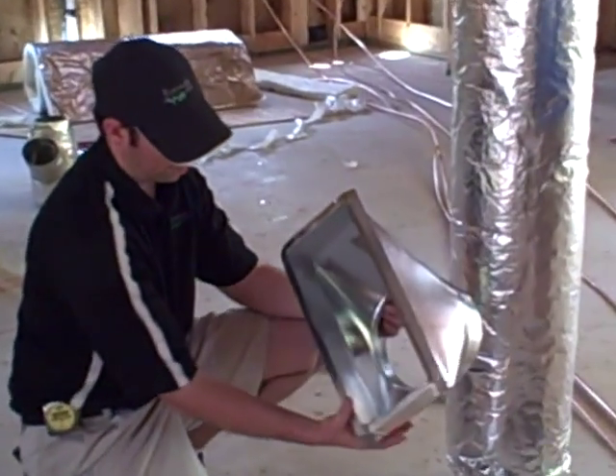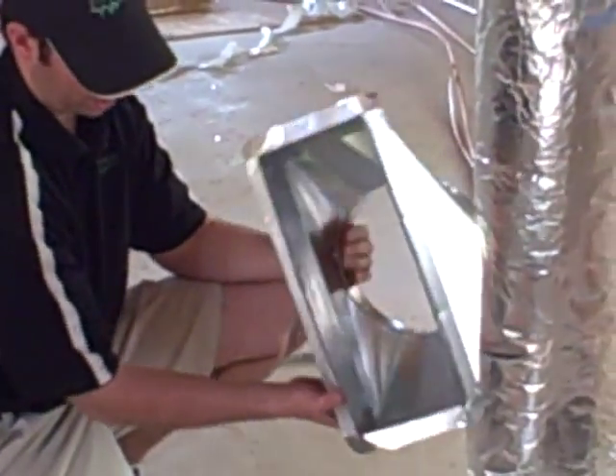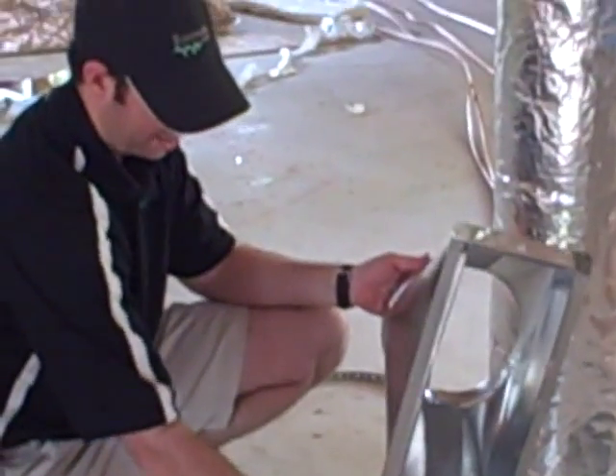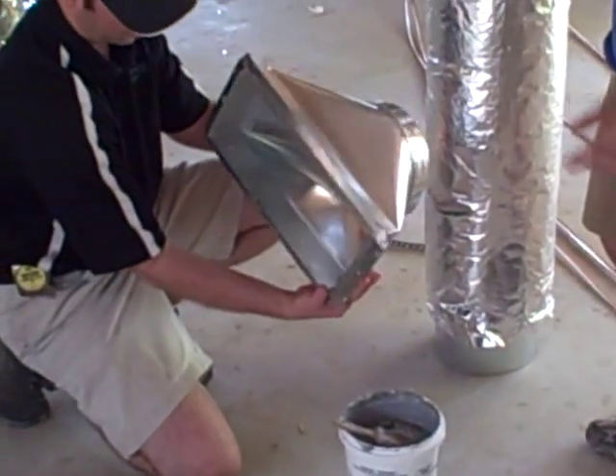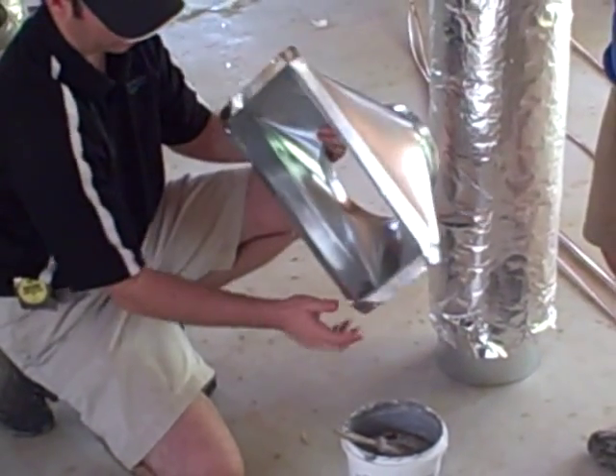Good point. Here's one of the boots that Alvin a minute ago was using what I call peanut butter. The correct term for this is mastic — this is a duct mastic. And you can see it's water-based and low-toxic. That's great.